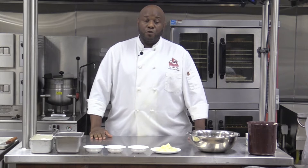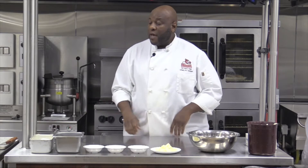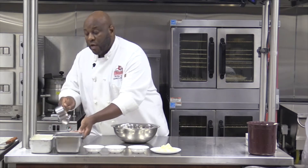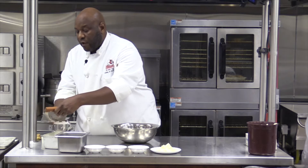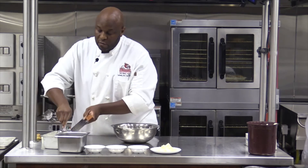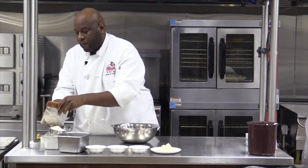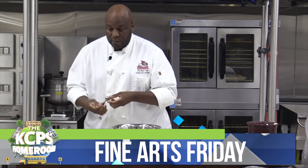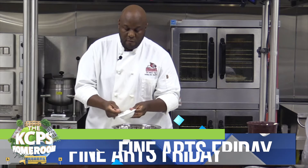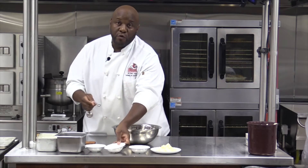The first component of our shortcake is the shortcake itself, so the first thing we're going to do is make a biscuit. This is a typical biscuit that's very easy and simple to make. These are our ingredients: we have all-purpose flour, and we're going to measure out two cups of flour. We want to make sure the cup is full so that we get a proper measure. We're going to put all of our dry ingredients into a bowl — two cups of flour, and next we have baking powder: one tablespoon of baking powder.